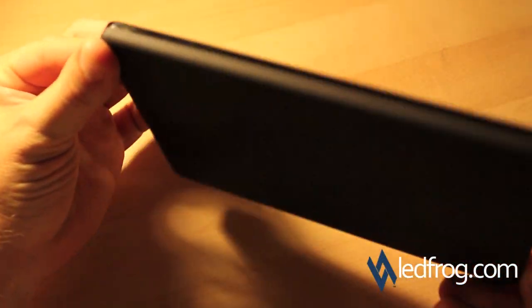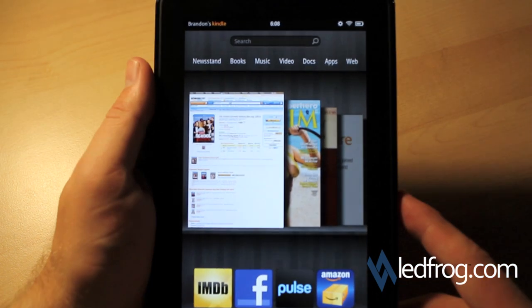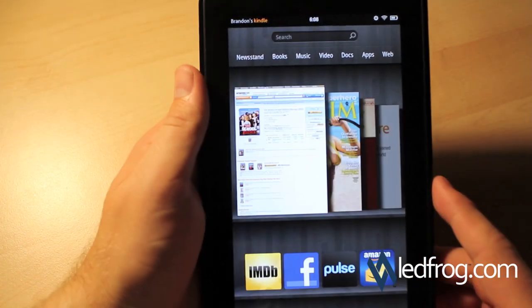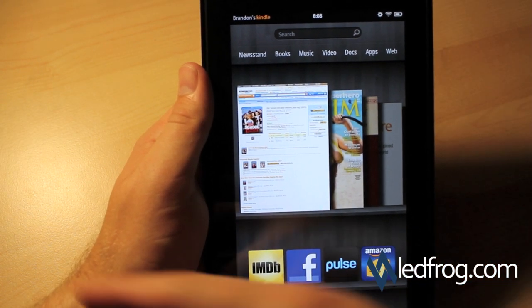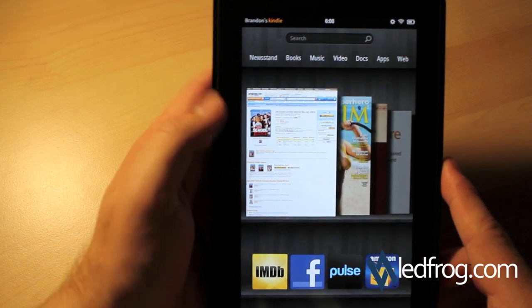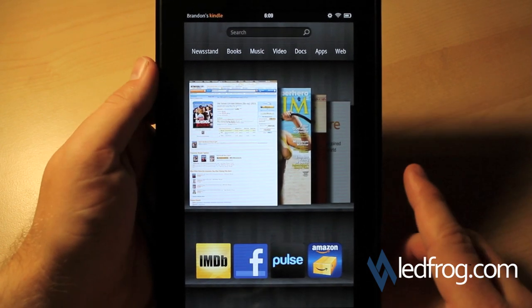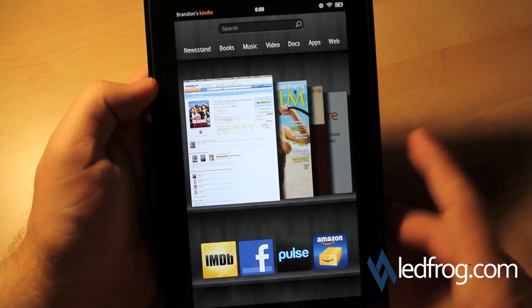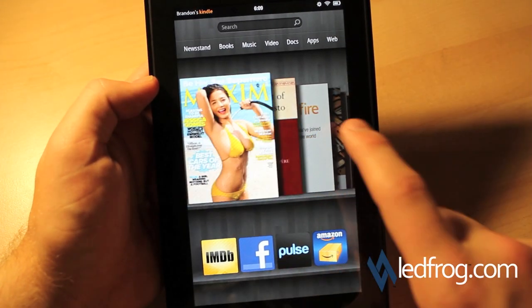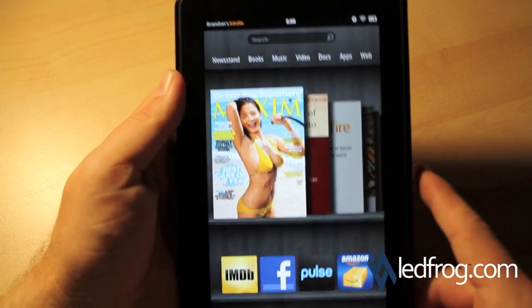All in all, I like the Kindle Fire from what I've seen so far. Most people are calling this an iPad killer — I certainly don't believe it's an iPad killer, but it's definitely a competitor. The person who would want to buy this is someone looking for an e-reader with extra features like web, apps, color screen, and Android store access. If you're looking at an iPad because you need 3G or because everything else you have is Apple and you like iOS syncing, the Kindle is going to be an issue. But overall, I do like this device.